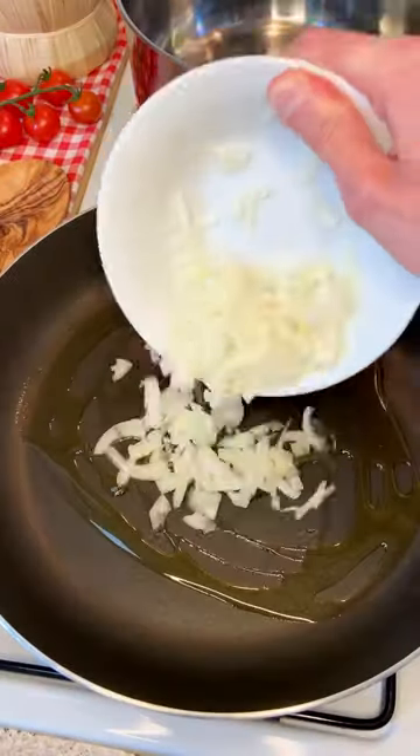Absolutely delicious! Let me show you how to make the creamiest red mascarpone pasta. And it's super easy to make.